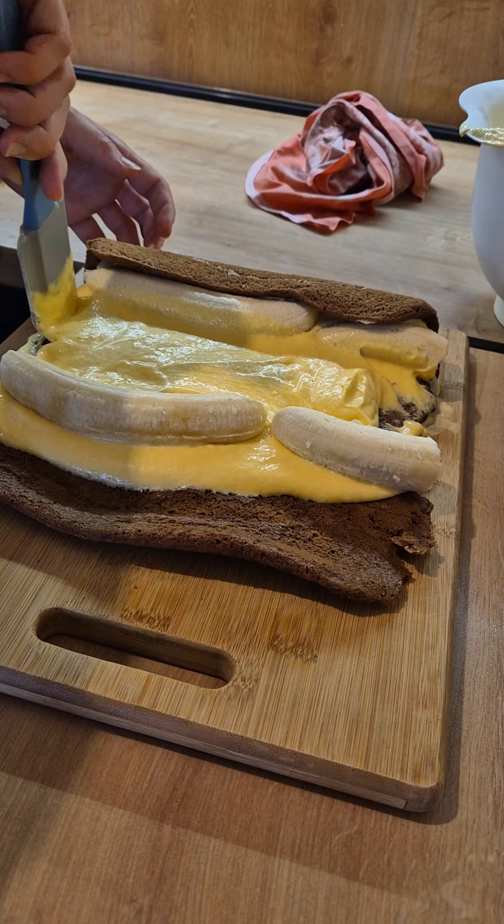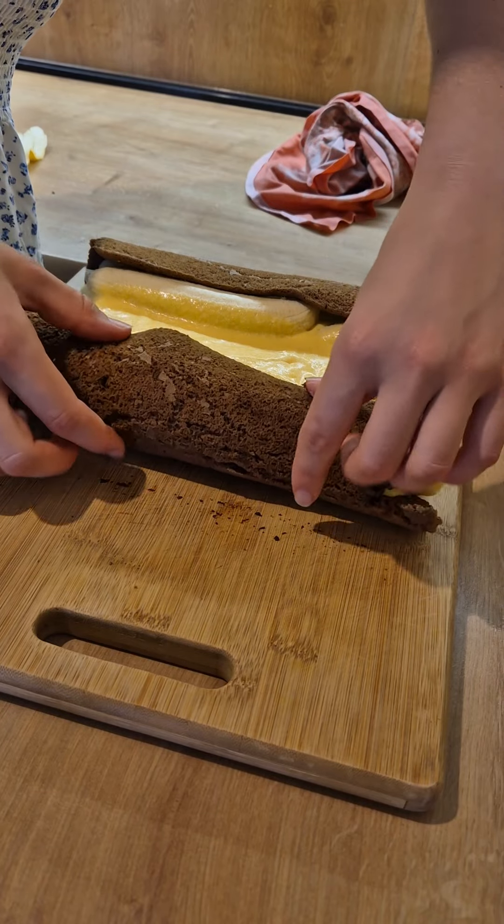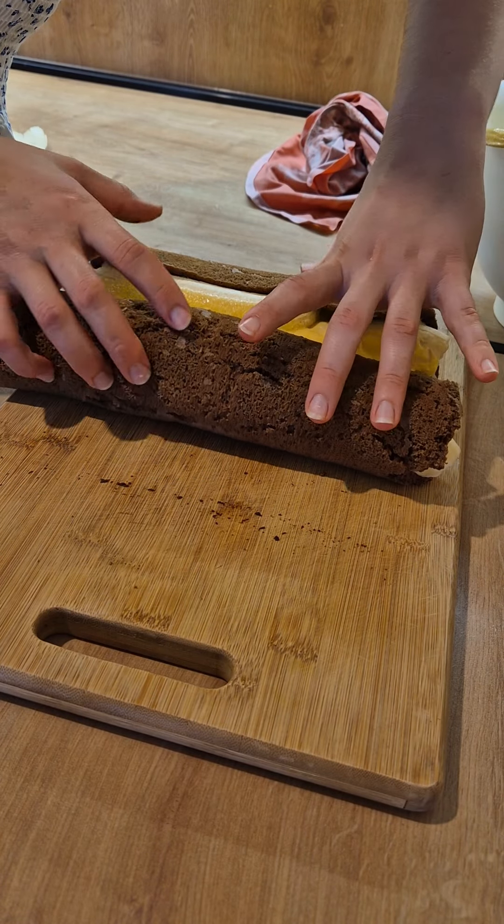Arrange your bananas on top and then attempt to fold it over and make a nice roll.